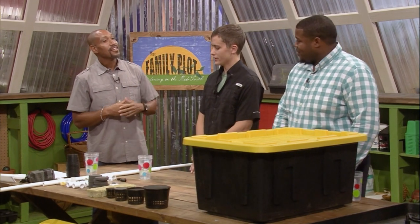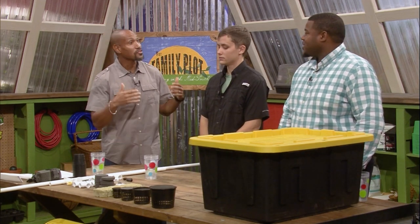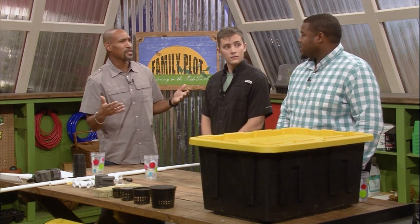Welcome to The Family Plot, I'm Chris Cooper. Joining me today is Stefan Leonard, an extension master gardener here in Shelby County, and Scott Nikarski, our hydroponic expert. Thanks for joining us. Stefan, you were on here before talking about hydroponics and hydroponic systems — so why do hydroponics anyway?